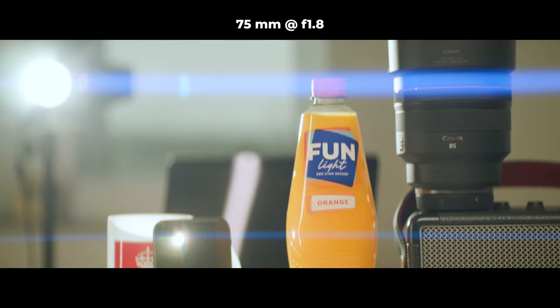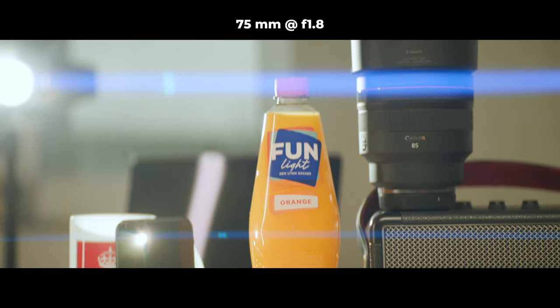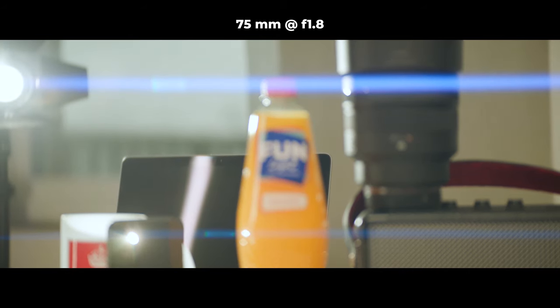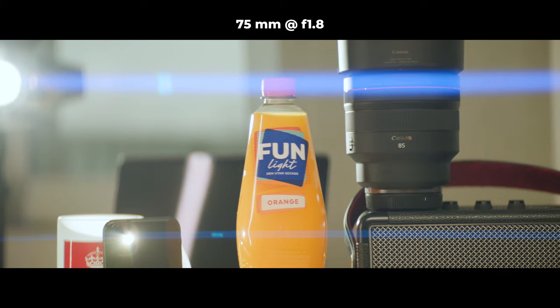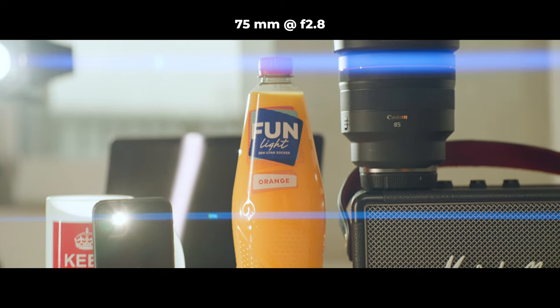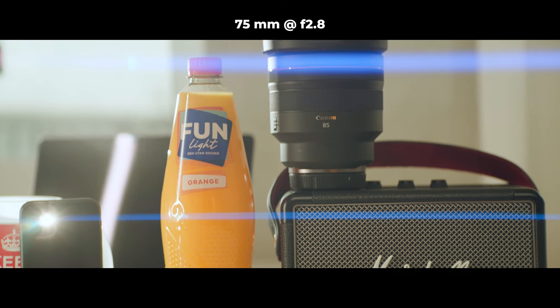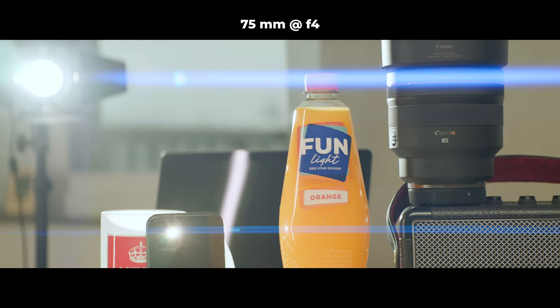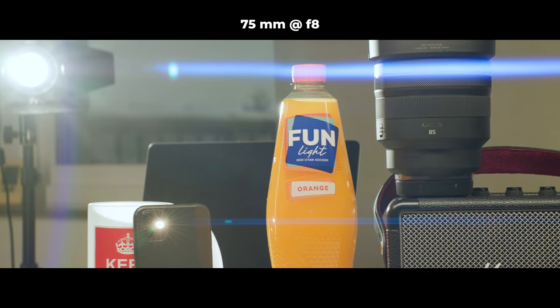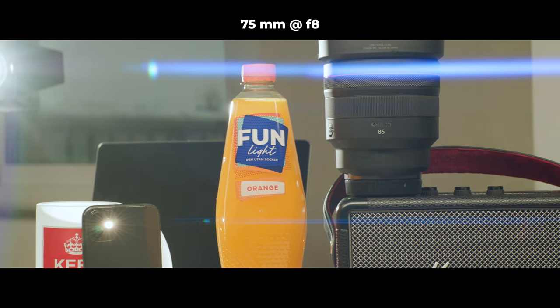The softness on large aperture openings is something I noticed on the 75 millimeter in particular. At f1.8, the sharpness is not good. For the 75 millimeter lens, I would recommend going up to at least f2.8 and you'll get a much sharper image. If possible, go even higher than that. At f4 things start to look okay, and at f8 it's really sharp.